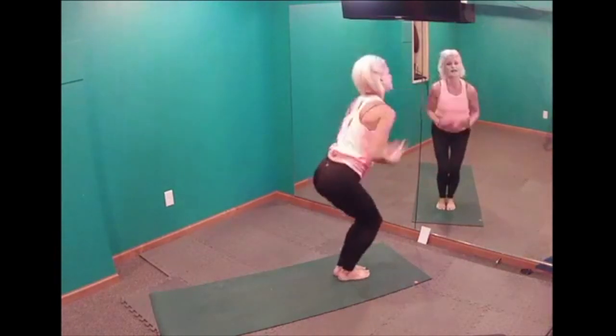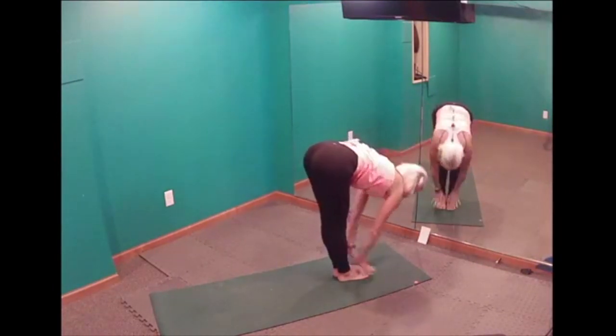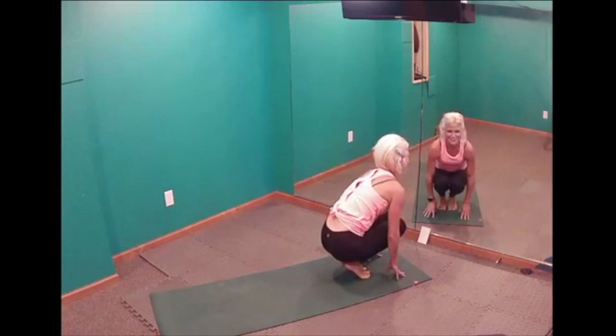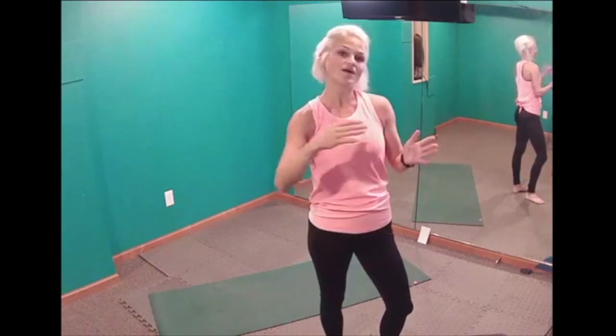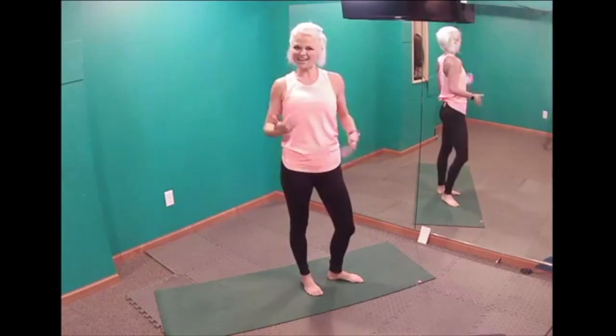Yes! So good, right? And just like that, the warm-up is done. We're moving on to our flow. Now flow is composed of eight yoga moves — we do the first four and repeat them, then the second set of four and repeat them, and then we put all eight together one time through. We're going to learn our eight moves — I'm going to take you through them kind of slowly; I want you to do these with me so that you can feel what we're doing.